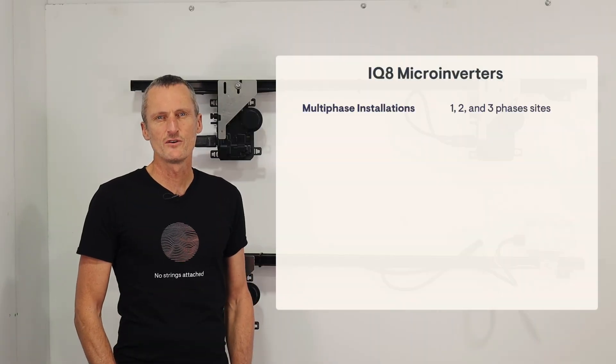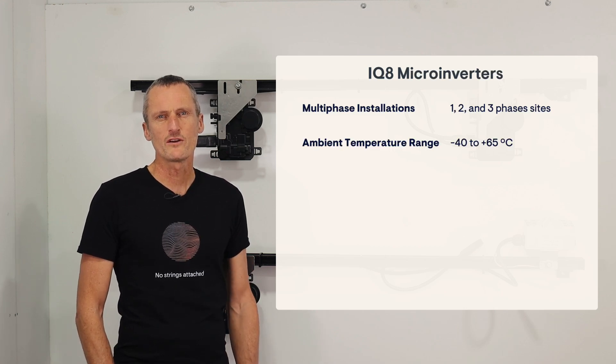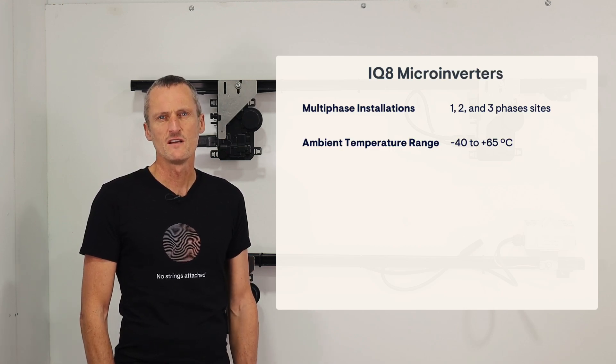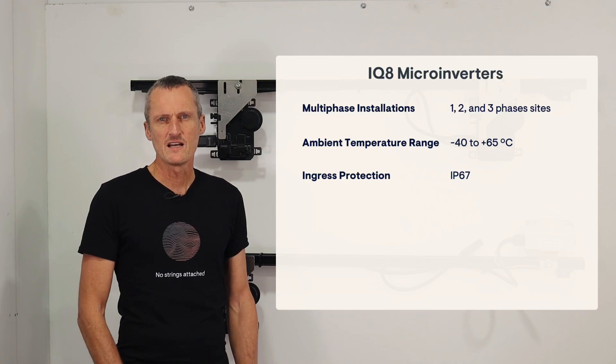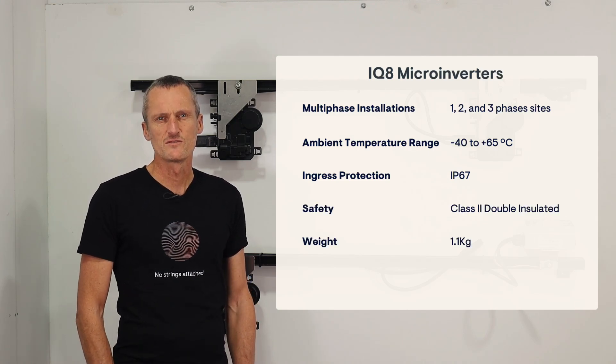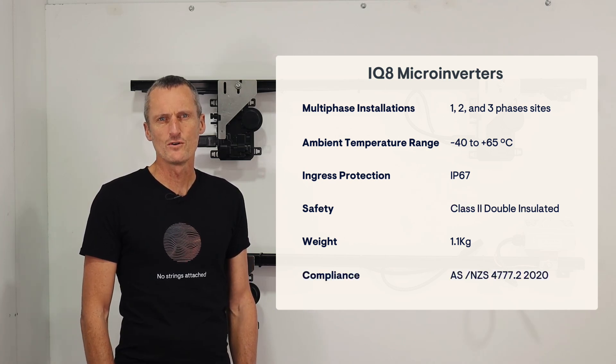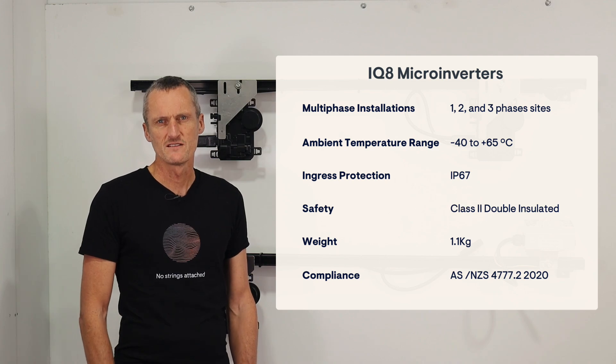These can be used in one, two, and three phase installations. They are suitable for all locations with an ambient air temperature of minus 40 to plus 65 degrees Celsius. These are outdoor rated to IP67 and they are Class 2 double insulated. Each of the microinverters weighs 1.1 kilograms. These comply with the latest AS/NZS 4777 inverter standards.